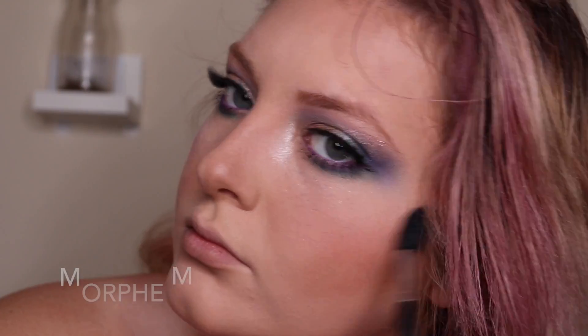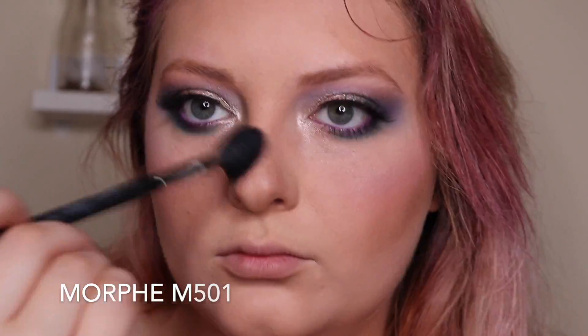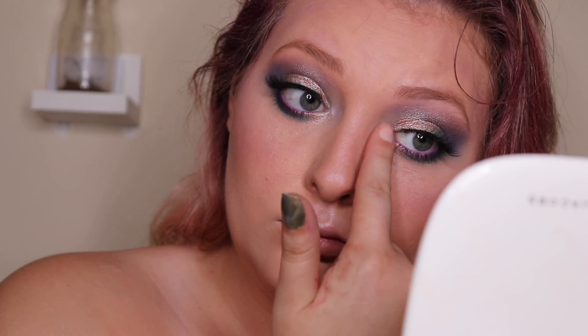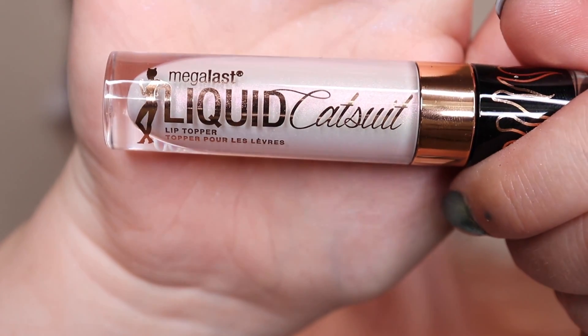Now with my Wet n Wild highlighter — it's like this blue shimmery pink shade — I'm going to go all over the high points of my face, making sure I look very iridescent and shimmery. I'm going to do the same thing with my finger, going into that shade and applying it on my inner corner and my brow bone.